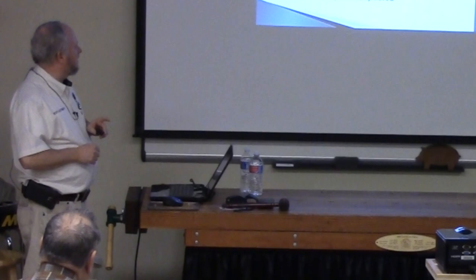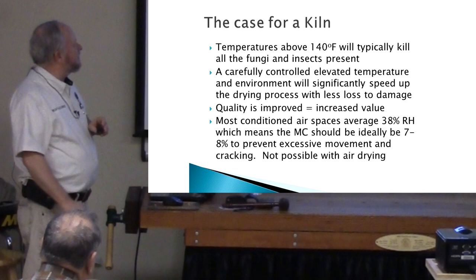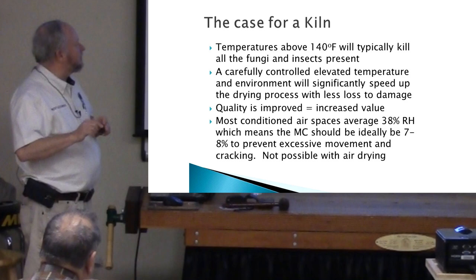In the south and pretty much all over the country except the really far west, about 12 percent is what you might get from air drying, and you can't do that for inside the home. So it's a good idea to have a kiln for these reasons.